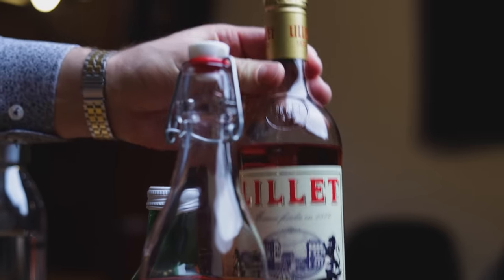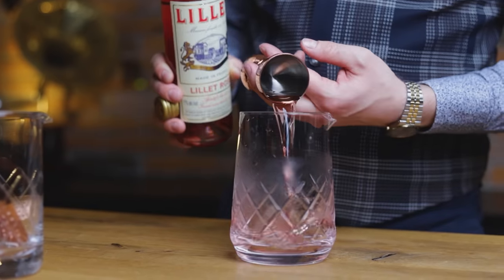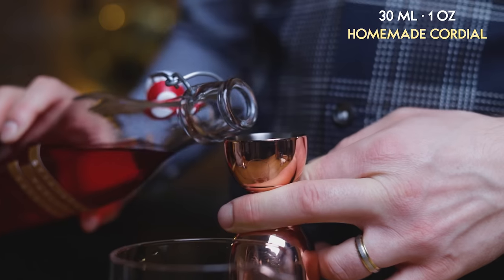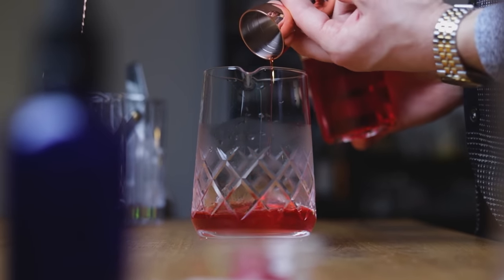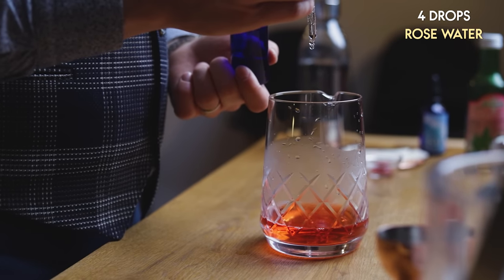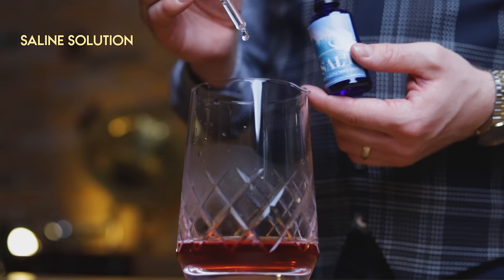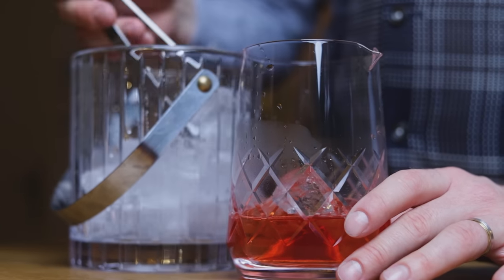Start with 1.5 oz or 45 ml of lily rose — keep this wine-based aperitif in the fridge after opening. Follow that with 1 oz or 30 ml of our homemade cordial. If you want to make something non-alcoholic, just mix this with soda water. Next, 4 drops of rose water — a common ingredient in Middle Eastern cooking and many Indian recipes, especially desserts. And our classic ingredient to enhance all the flavors: 2 drops of saline solution. Add plenty of ice and stir to chill and dilute.